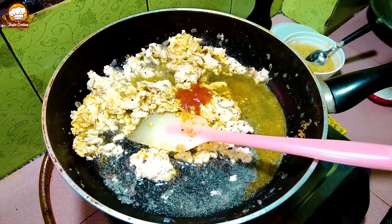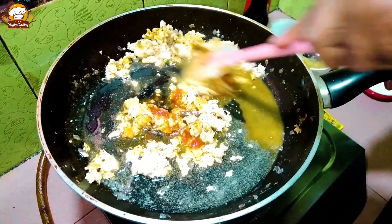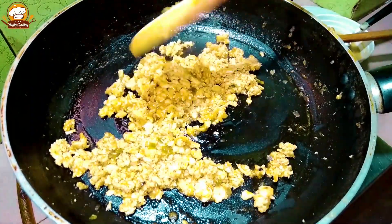I will show you the homemade tomato sauce. I will put the link in the description box.